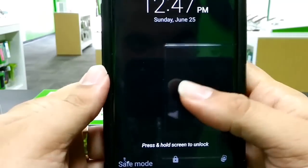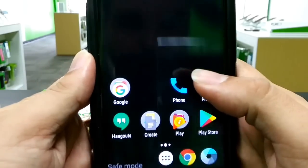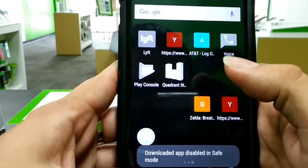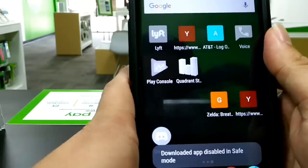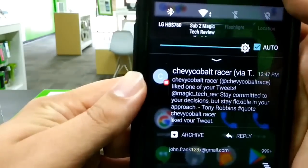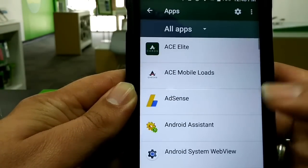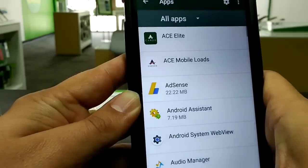So that's how you know you are in safe mode. So now you can see that downloaded apps are disabled in safe mode. You can see Discord, Quadra Standard, Play Store, Voice, Lyft — all this stuff is basically disabled. So now you can literally go in and if you want to get rid of apps, you go to apps, and now you can get rid of them, uninstall, but you can't use them.